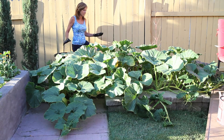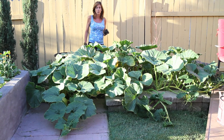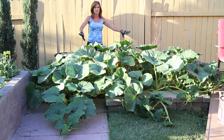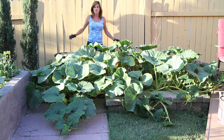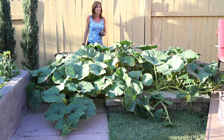Now the problem is I'm running out of space. I actually have three plants here and I really need to take one of the plants out. So what I've decided to do is take out this middle plant here in hopes that that will provide space for these two plants on the end to spread out. So I'm gonna go ahead and do that and then come back and show you what I have growing underneath these leaves.